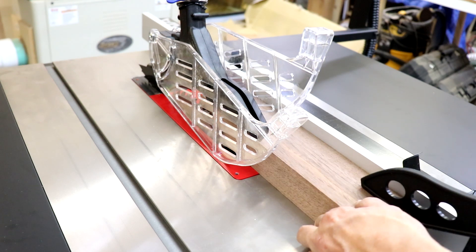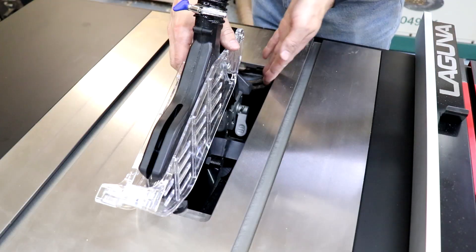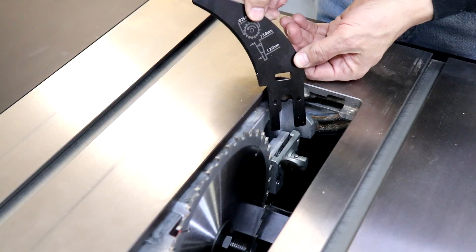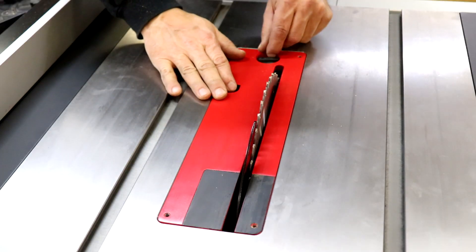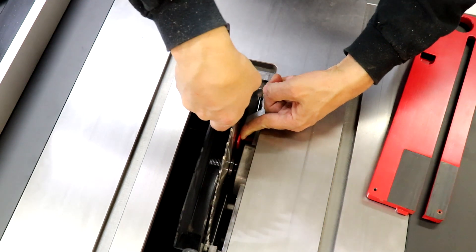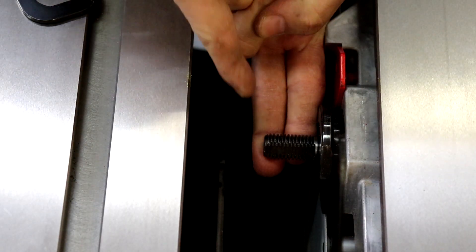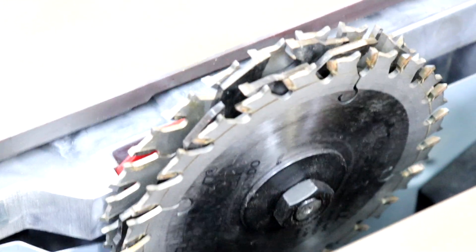The blade guard has independent side panels for flexible operation, anti-kickback pawls to minimize the risk of kickback, and it attaches and detaches easily from the saw with a single release lever. For narrow rips where you can't use the blade guard, you can easily swap it out and install the included riving knife. The throat plate is solid and easy to remove with a simple locking mechanism. Blade changes are simple with an arbor locking mechanism that allows you to change blades using a single wrench. The arbor is long enough to support a three-quarter inch dado stack, whereas lots of saws in this class max out at a half inch — for cabinet making, this is a very important detail.